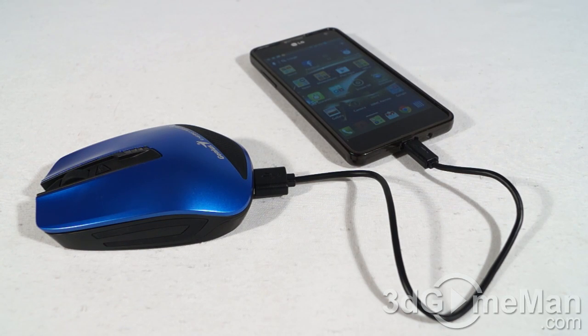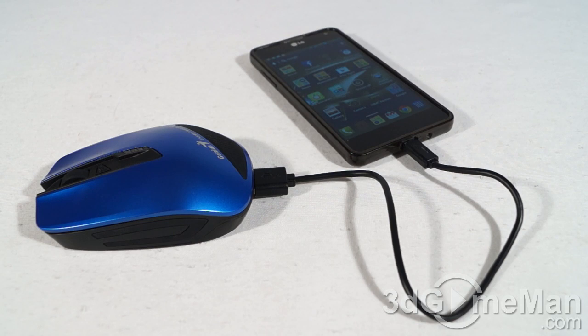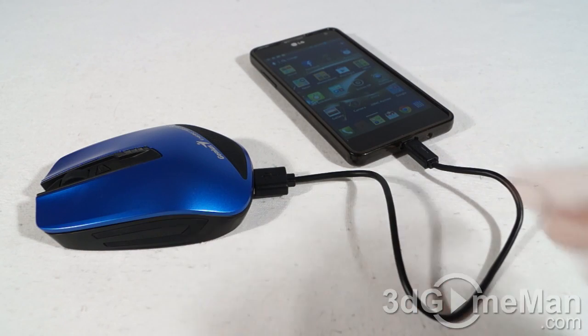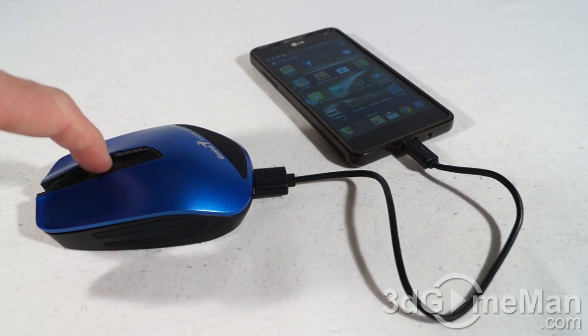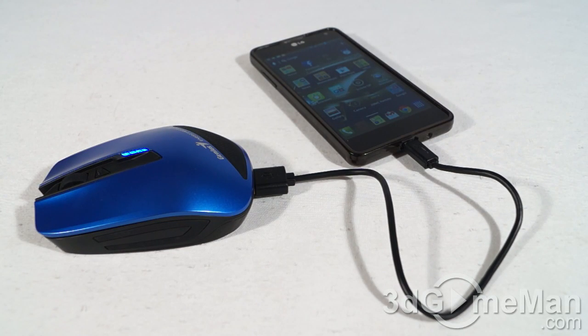To charge your device, use the included micro USB cable — or use the proprietary cable that came with your device, as long as it has a standard USB connection you're good. Once you have the cable connected, press the power button and it will start to charge the device. As simple as that.